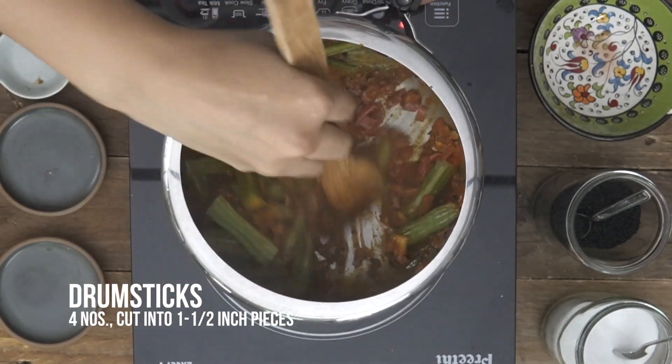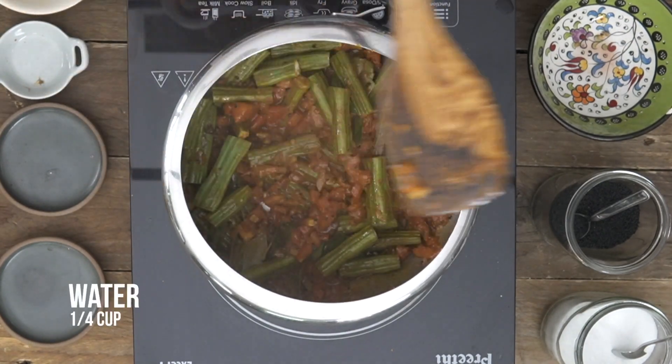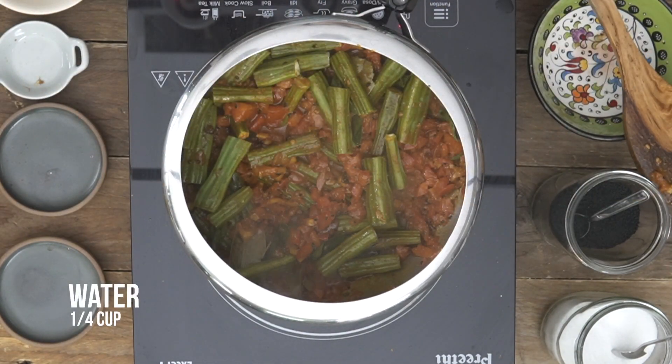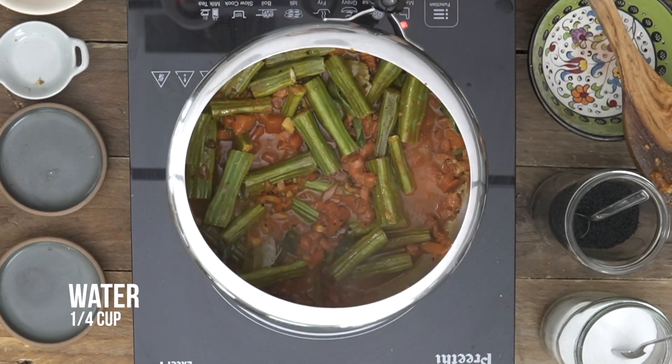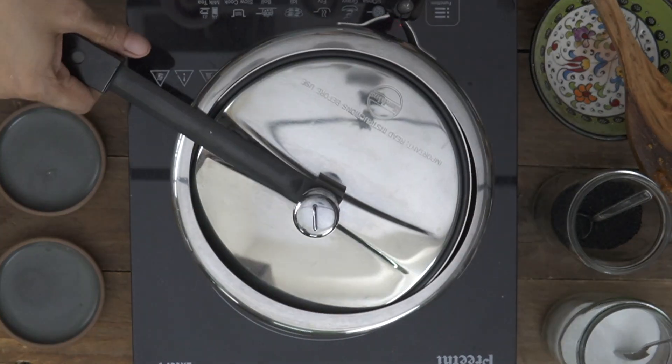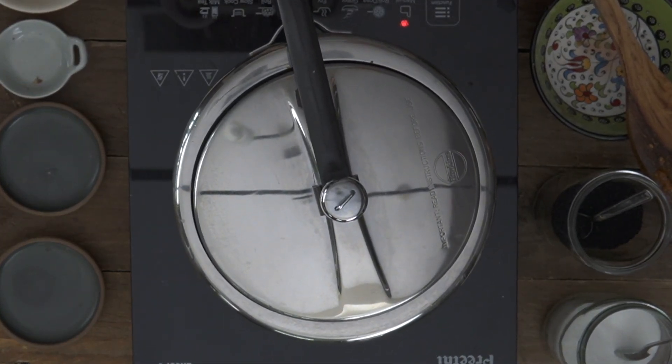Just give it a stir. Now I'm going to add just a little bit of water — about 1.5 cups. We're going to cook the sabzi for about 3-4 whistles and turn off the heat. After 3-4 whistles we're going to release the pressure immediately so we retain the fresh green colour of the drumstick.